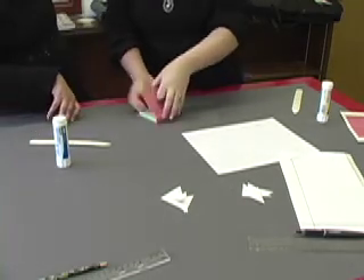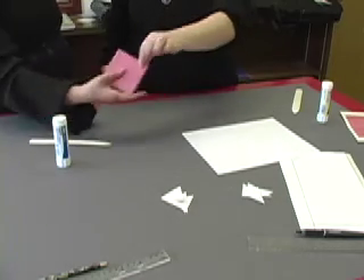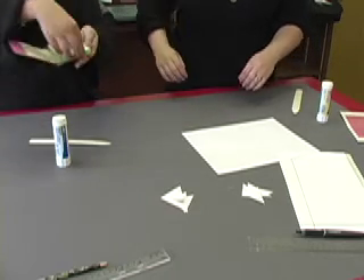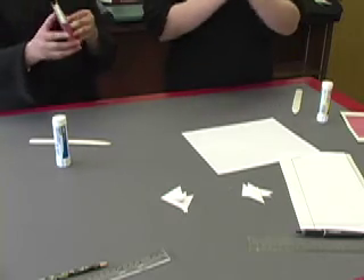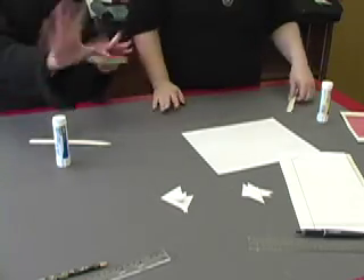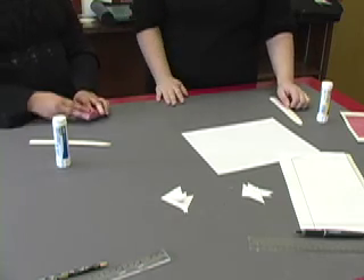Once you're done with that, you're going to fold your book over. And there you have it—it goes this way. And that's how you make your post-it note hardcover book. Until next time, I'm Megan. Thanks for watching the Bookmaking Show. Bye!